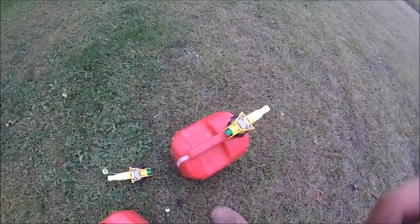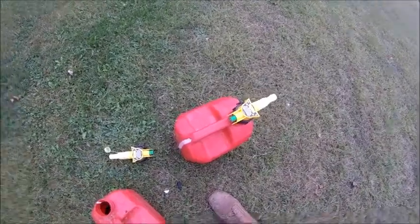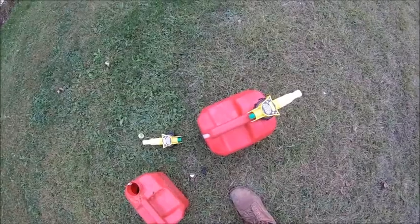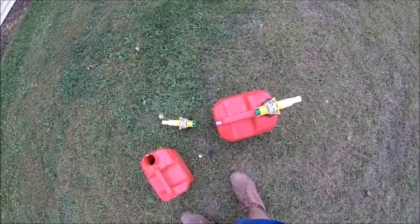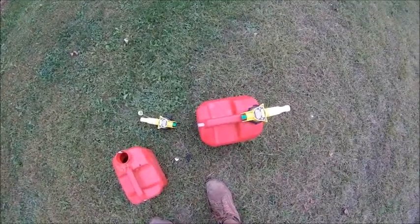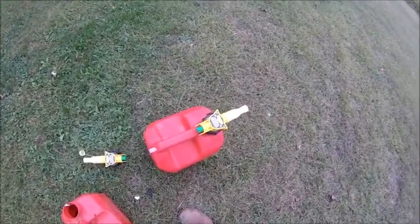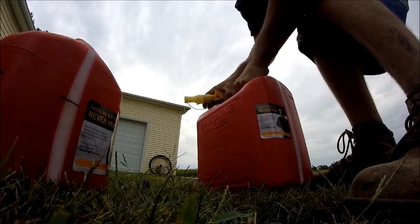Since this is a 2.5-gallon can, I can get two fill-ups from this thing. I've already done one, and I'm sure there's enough for another one, so I'm going to use this for a fill-up.